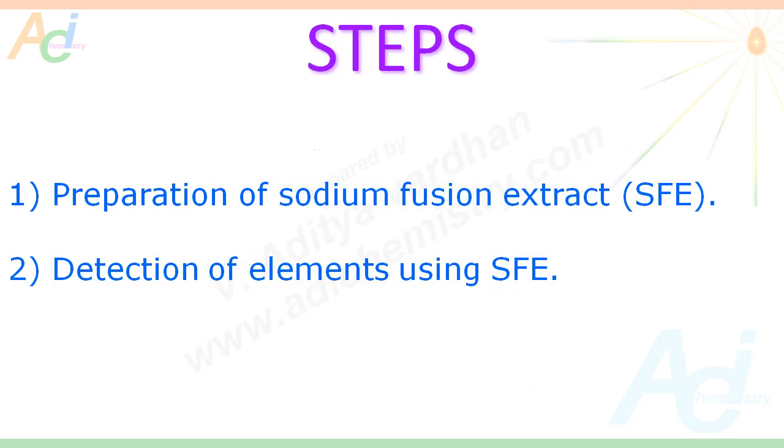It involves two steps. First, we have to prepare the sodium fusion extract, then we have to go for detection of elements using this sodium fusion extract.